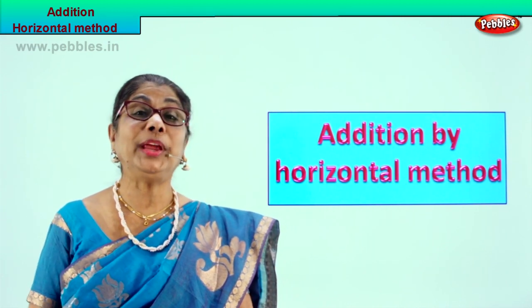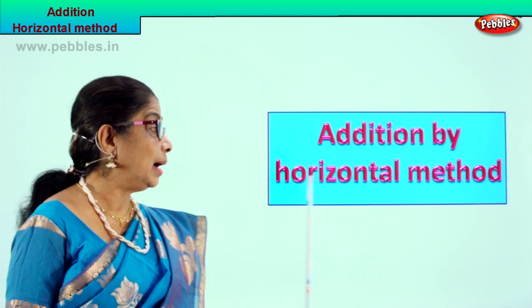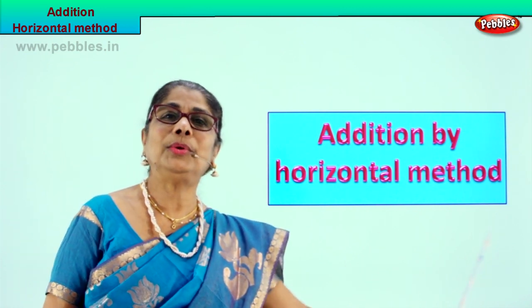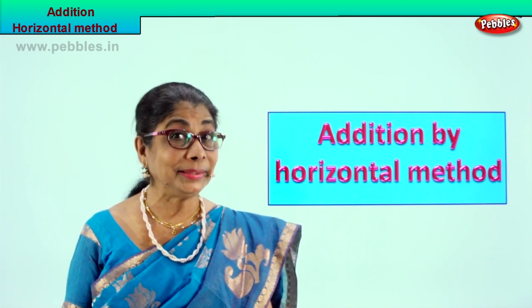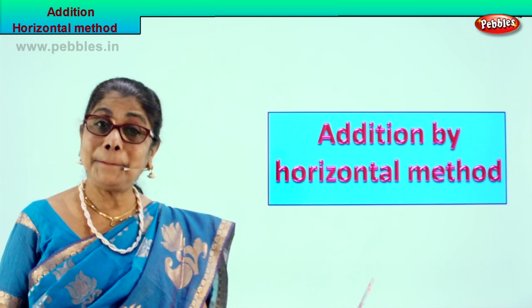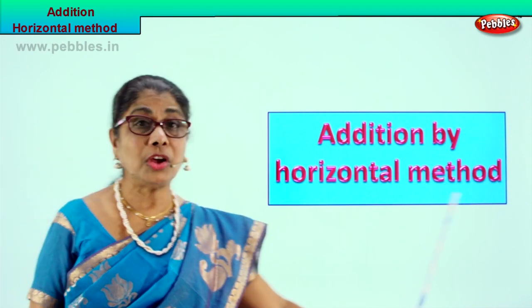Children, are you enjoying doing addition with me? We have some more to do. Today we are going to do addition by horizontal method - that is straight like this, okay? One plus one equal to two, like that. Horizontal method, straight from left to right. So we are going to do more addition. You learned what is addition - counting the objects, putting the numbers together.